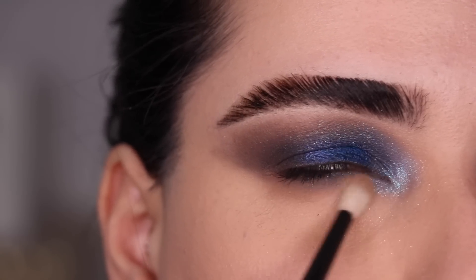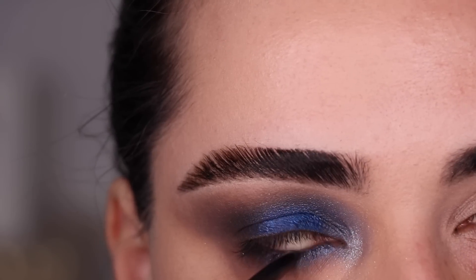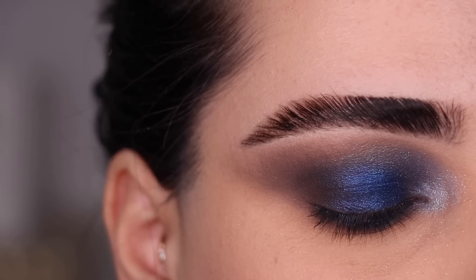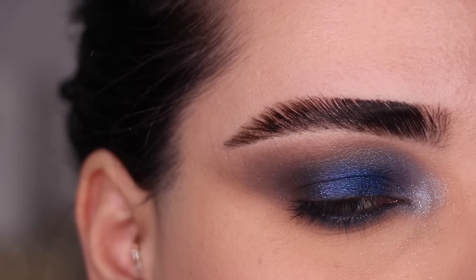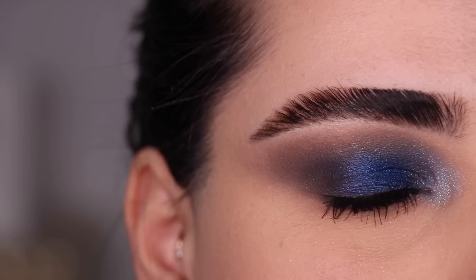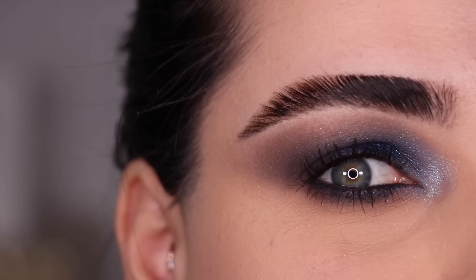With my No. 14 and the color Ultimate Taupe we are going to smoke it all out. For my waterline I'm using a blue Chanel eyeliner in the color Marine. This right here is look No. 3 before mascara and lashes. With just some mascara on — this look on someone with brown eyes would be absolutely everything. It would make your eyes stand out so much, so consider this one if you have brown eyes because you are going to love it.